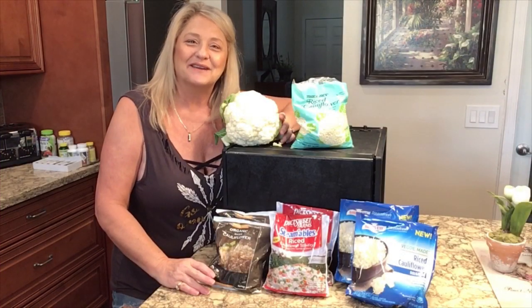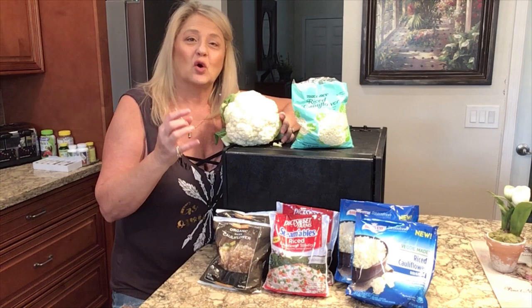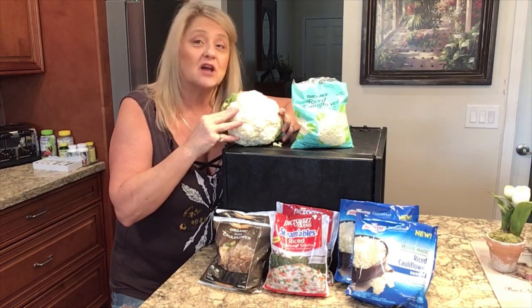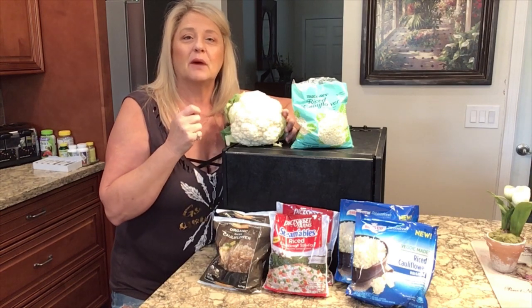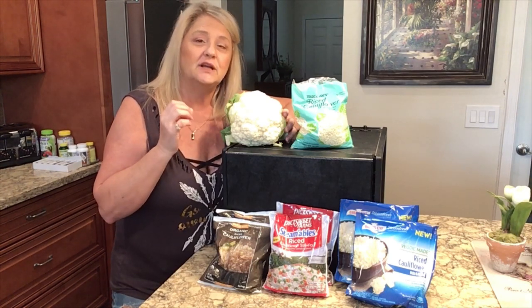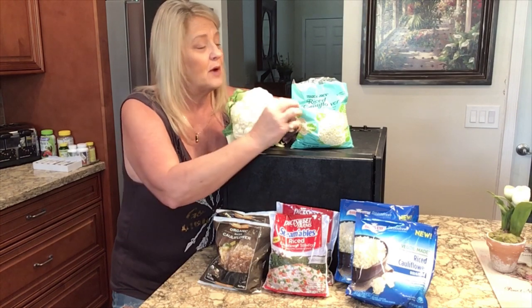Hello everyone and welcome back to Obsessive Chicks. Today's discussion and tutorial is going to be exploring dehydrating cauliflower — not just cauliflower but cauliflower rice. There's been a lot of discussion on my channel about what we can use to replace rice and pasta, and dehydrating cauliflower makes it shelf stable so you can add it to other products.